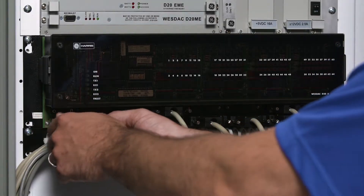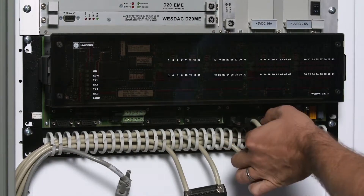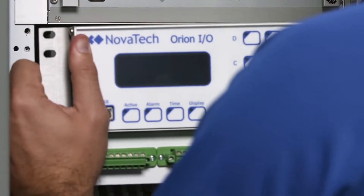In this example, we'll take a look at replacing a common D20 C.I.O. module with a combination of discrete in, discrete out, and analog endpoints connected with DB25 connector cables.